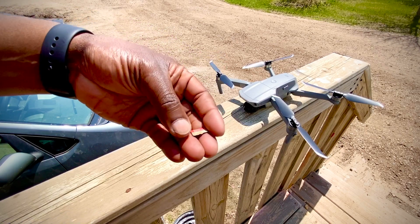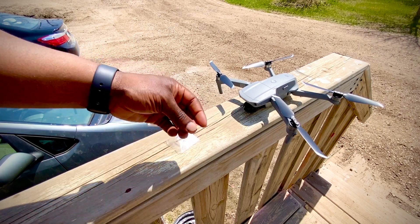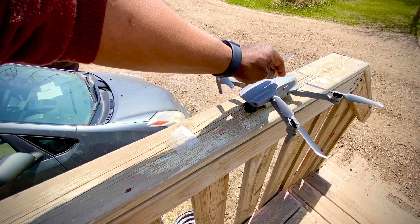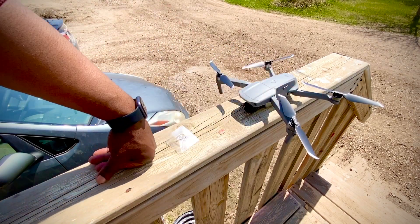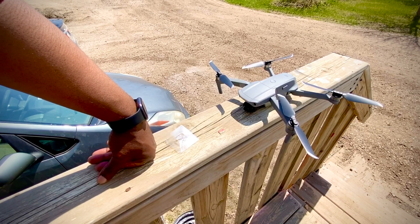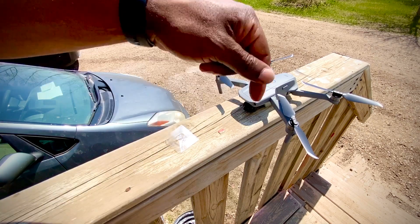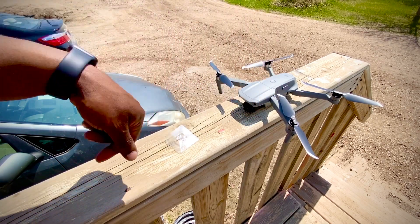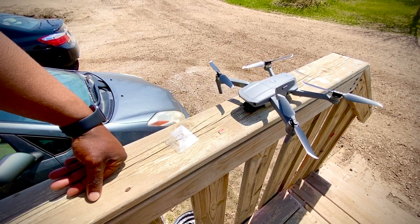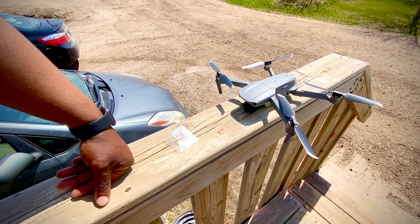Thanks for watching. Make sure you have the appropriate storage medium for your DJI Mavic Air 2. If you have any doubts, there is a list on the DJI website of approved storage mediums, and I will put a link to that list in the description below.